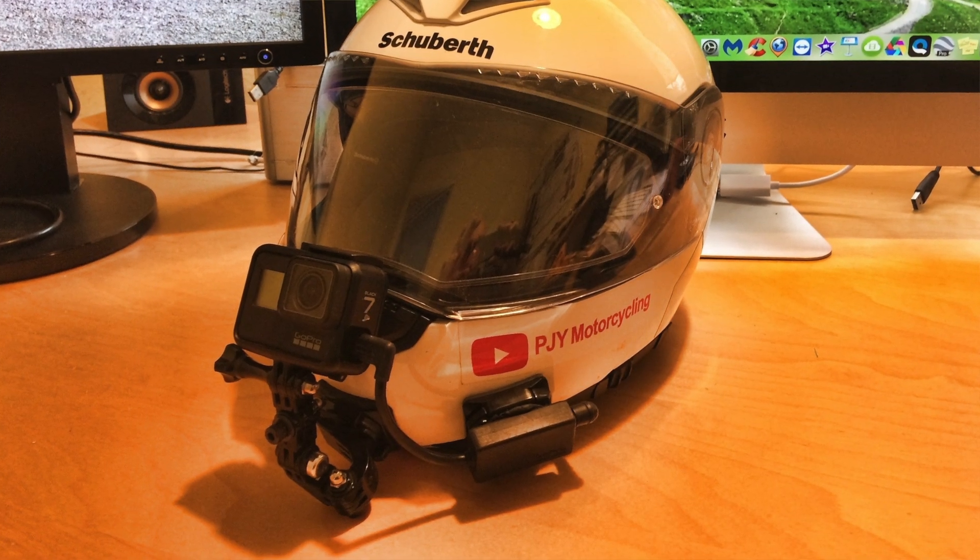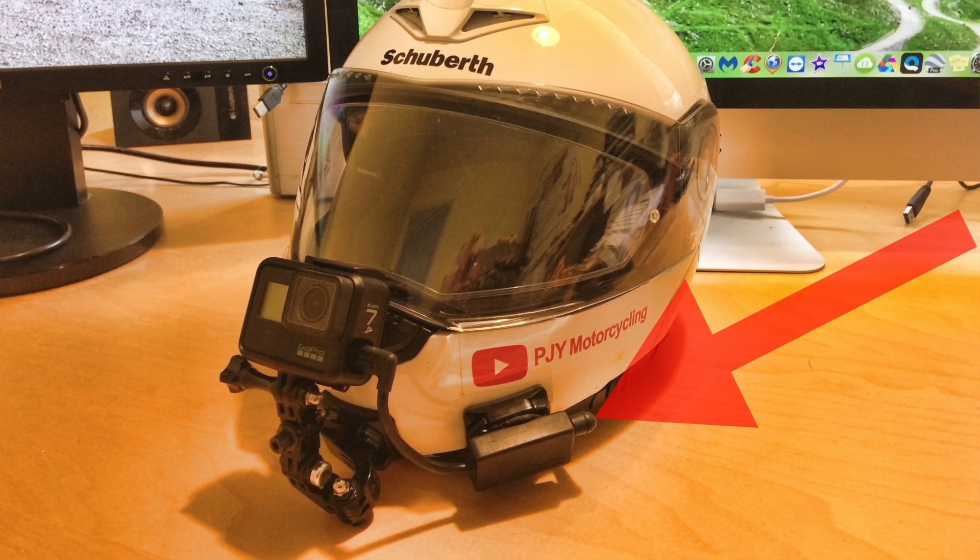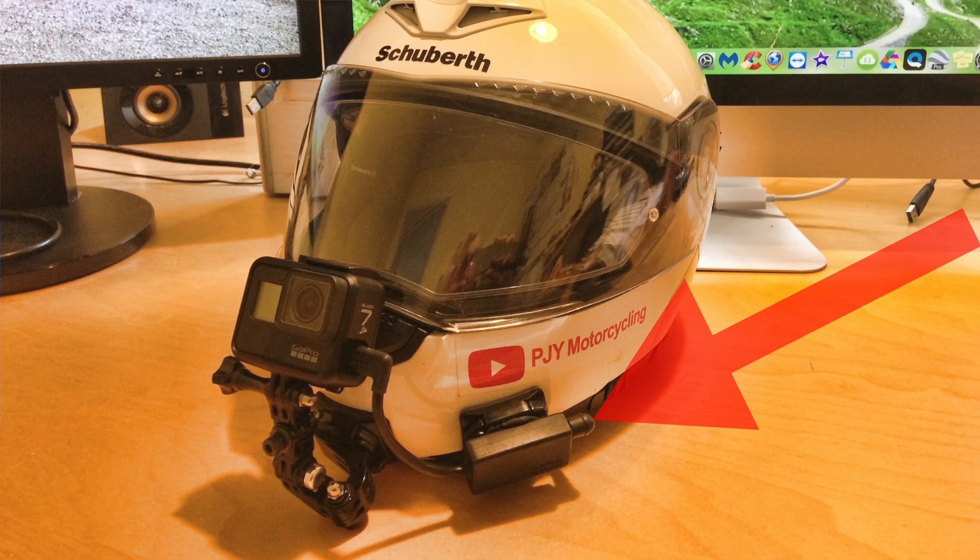Today I'll have a look at trying to tidy up the HERO7 helmet arrangement. I want to take a look at a new product I found on an American site which seems to address the adapter box that you need with these HERO6 and HERO7s if you're going to use a mic. I'll show the product and show you my helmet setup now and how it should improve it.